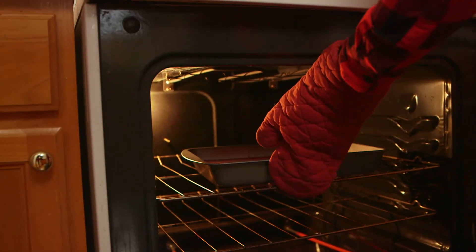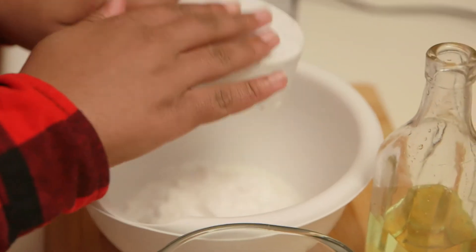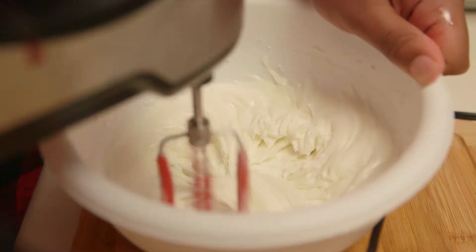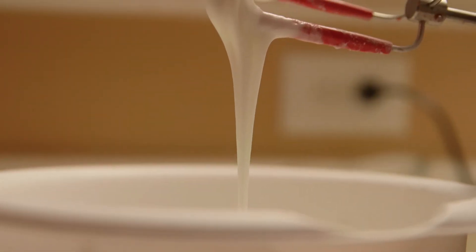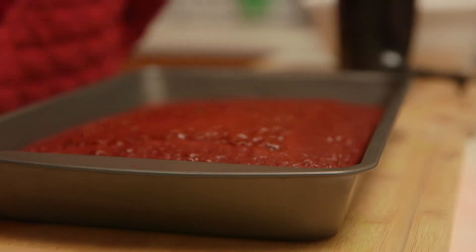While the cake was being baked, I started on the icing. The measurements for the icing were 4 cups of powdered sugar and half a cup of milk. I blended it until it was nice and thick.